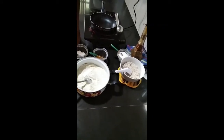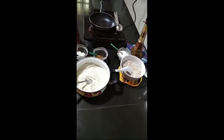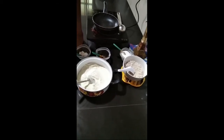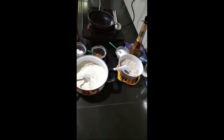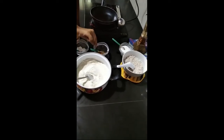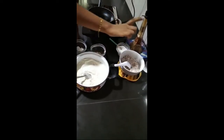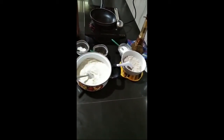Hi friends, welcome to my YouTube channel La Cuisine, hope you all are doing well. Today we are going to prepare pancakes. Let's see what ingredients we need. To make the batter we need white flour, salt, and turmeric. For the filling we want crepe, coconut sugar, and boiled water.